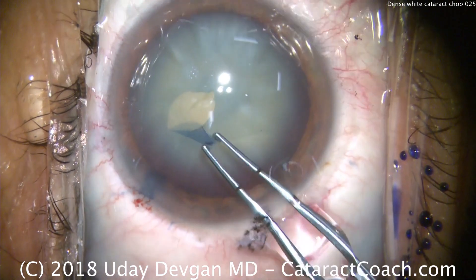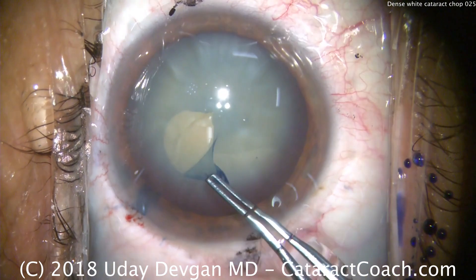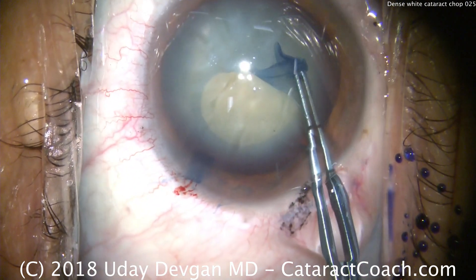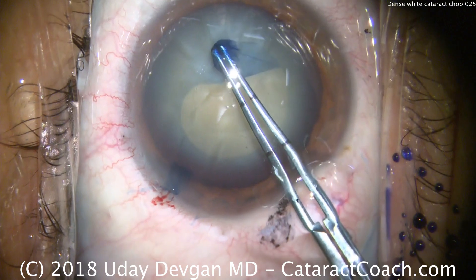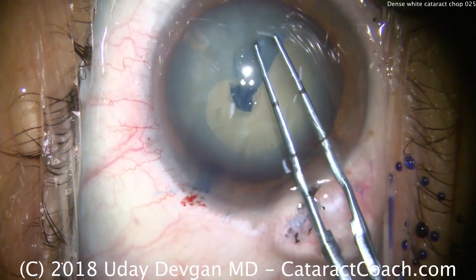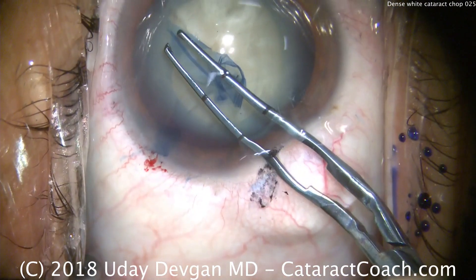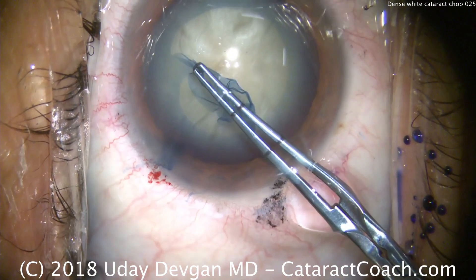Going counterclockwise, aiming for about a 5 or 5.5 millimeter diameter capsulorexis. Important to move efficiently here — don't waste time. Even though there wasn't any lens milk, you can still have some posterior pressure from a swollen lens, and we don't want this to radialize. So we'll just get this done in an efficient manner.